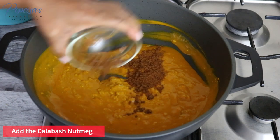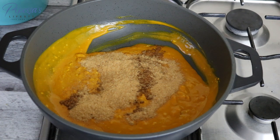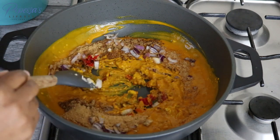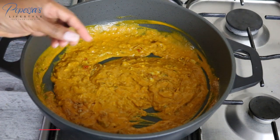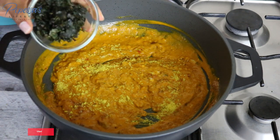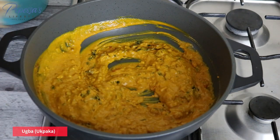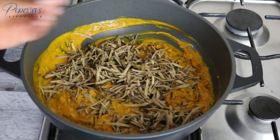So this is the palm oil going in. Now I add the calabash nutmeg and crayfish, scotch bonnet, and some onions. I like to add onions — I know a lot of people don't, but I do this because it gives a lovely flavor. I'm adding one stock cube and the otazi leaves. This otazi is fresh — I've had it in the fridge for a while. Then I add the oba and give it a good mix.